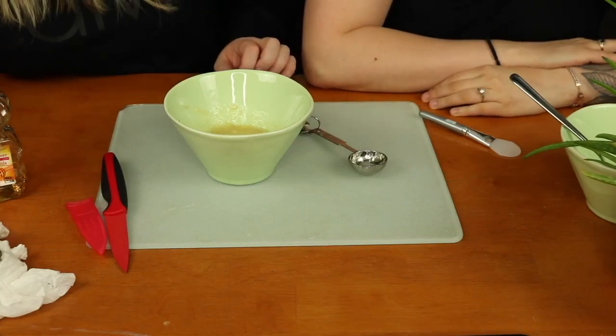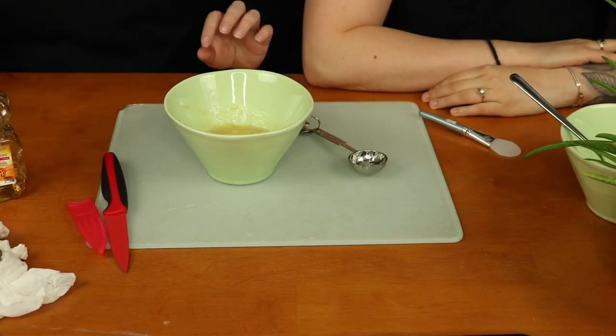Now that both of ours are mixed, we can go ahead and apply our masks. I'm just going to pan the camera back up so you guys can see us. We've taken off the makeup we had, and I'm going to load up my banana mixture while she does her very watery one. We have towels as hair protectors — love it! This is cute, we should wear this all the time. I have this little mask-applying spatula, so we're just going to go ahead and apply.